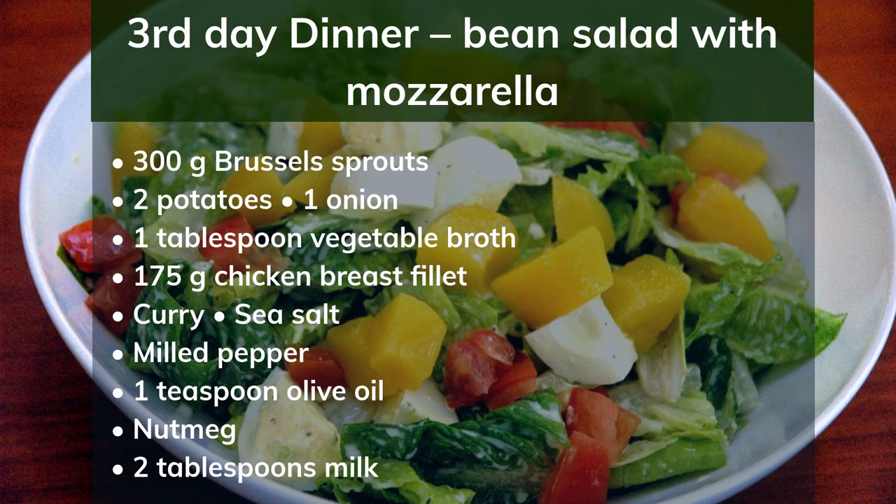3rd day dinner: bean salad with mozzarella. Ingredients: 250g frozen beans, 1 tablespoon vegetable stock, 1 scallion, 100g cherry tomatoes, 1 ball light mozzarella, juice of half a lemon, 1 tablespoon Genovese pesto from the jar, sea salt, black pepper, a few basil leaves. Preparation: Cook the beans in broth with a little water and let cool briefly. Cut the spring onions into rings, halve the cherry tomatoes, drain and dice the mozzarella. Mix the beans with all remaining ingredients and season with lemon juice, pesto, salt and pepper. Chop the basil and sprinkle over the salad before serving.